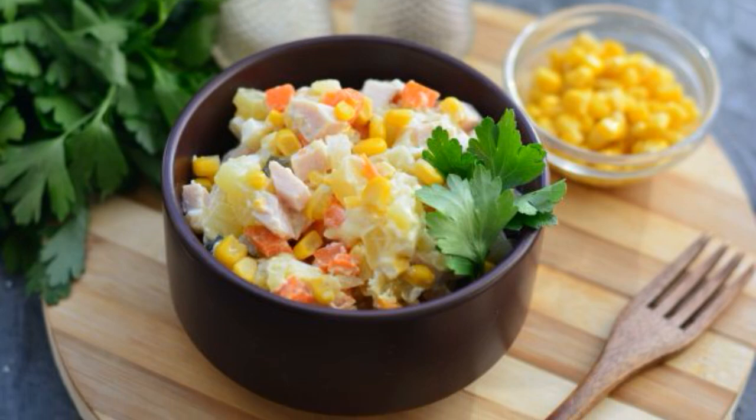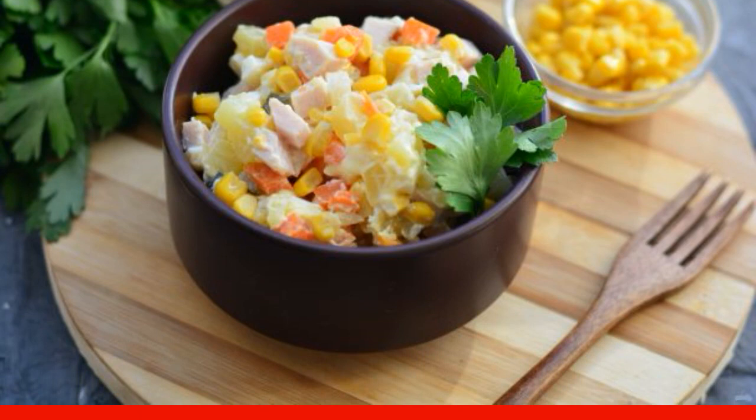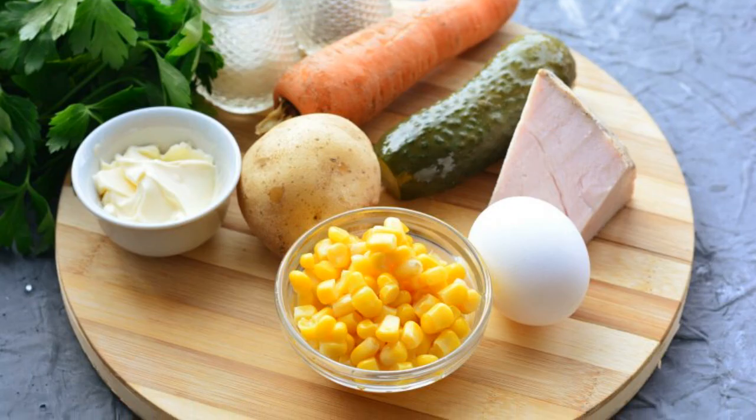Complement the festive dinner with a delicious and hearty salad with smoked meat and corn. The dish is bright and will definitely appeal to all guests. Prepare all the ingredients.